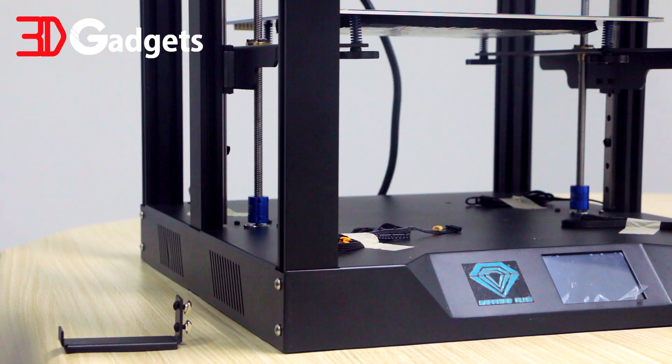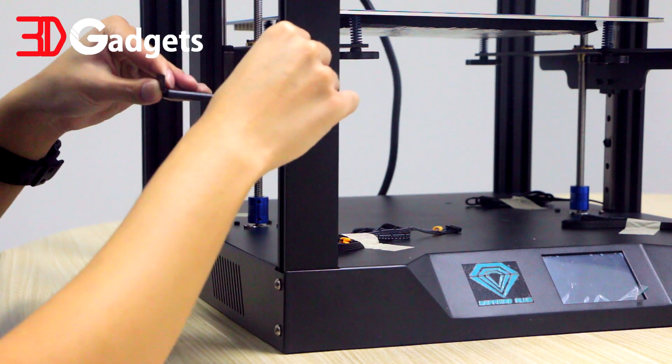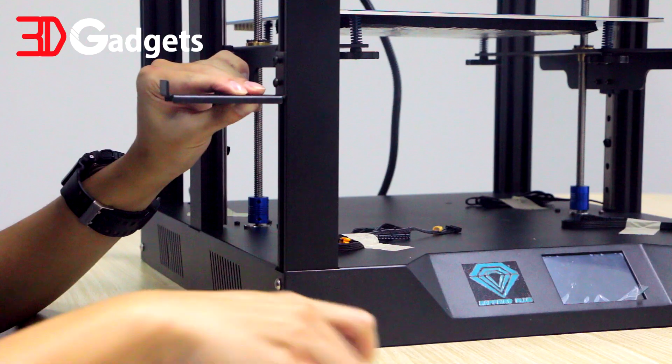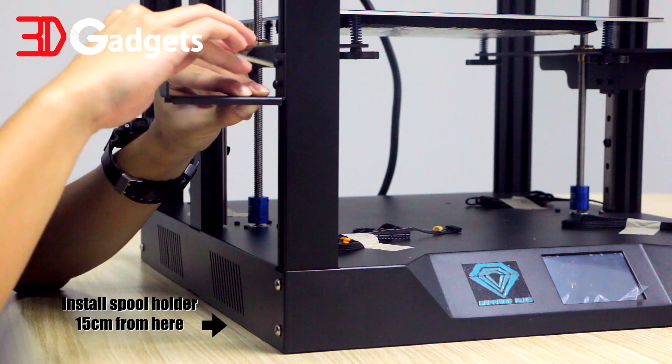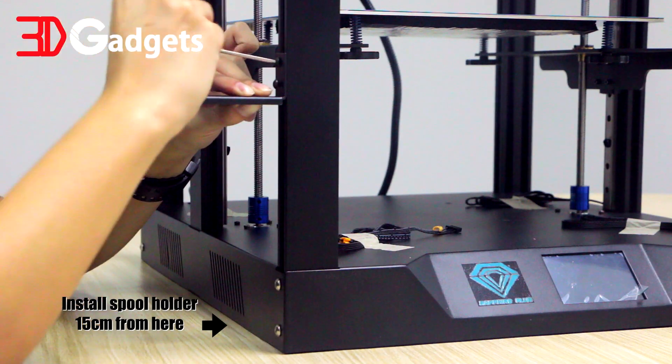For this section, we will be installing the spool holder. All the components needed can be found in the bag labeled C4. Mount the spool holder 15cm away from the base of the printer. Double check with the spool of filament to make sure there is enough clearance.